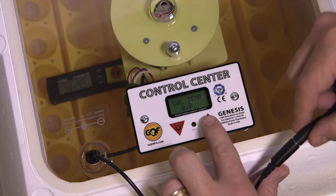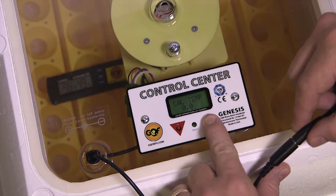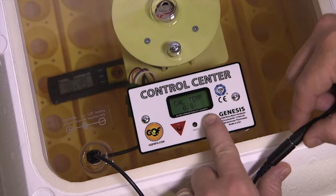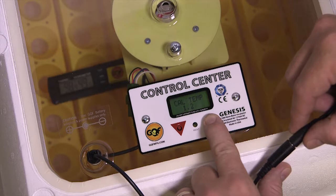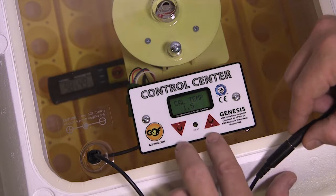I need to add 1.6 degrees, so I hold the up button. Hold it for a few seconds and it'll start to move. I'm going to stop it at 1.5. That's going to add temperature to the incubator.